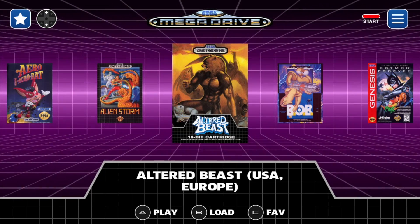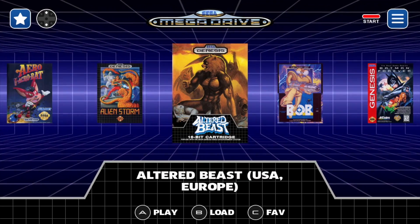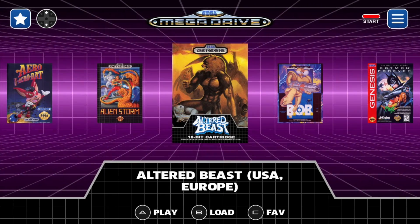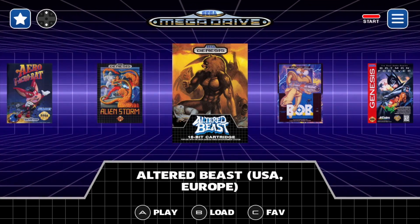As of making this video, this front end is specifically tailored to Sega consoles like Sega Genesis, Mega Drive, Sega CD, 32X, and Game Gear. But hopefully later on down the road the developer adds some new consoles, because in my opinion this is the most beautiful front end I've ever seen running on a Raspberry Pi.